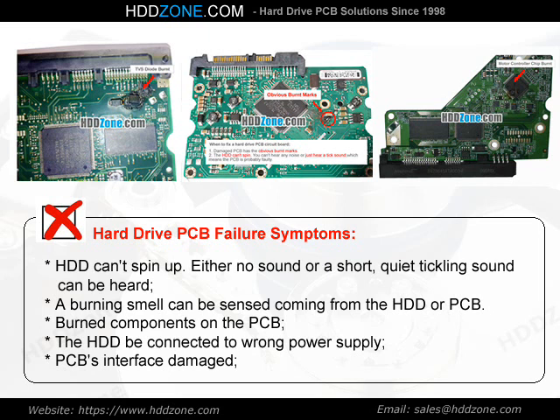A burning smell can be sensed coming from the HDD or PCB. Other symptoms include burned components on the PCB, the HDD being connected to the wrong power supply, or PCB interface damage.